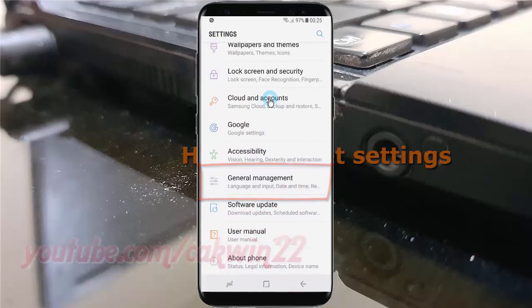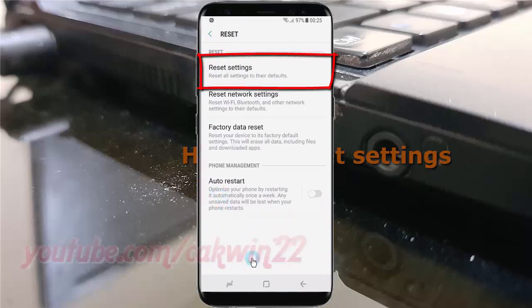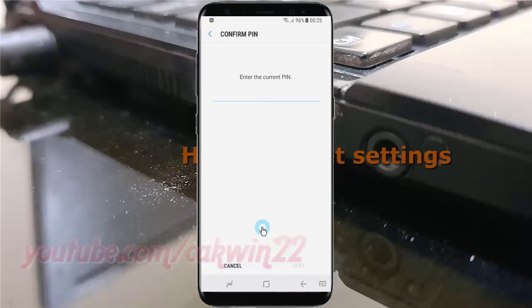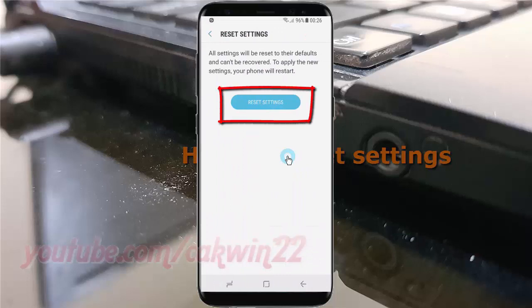Tap Reset, then tap Reset Settings. Tap Reset Settings again, enter the current PIN, tap OK, and then tap Reset Settings once more to confirm.